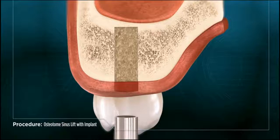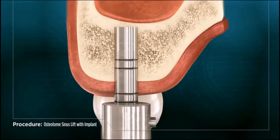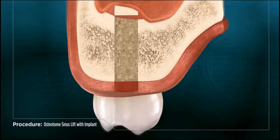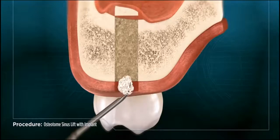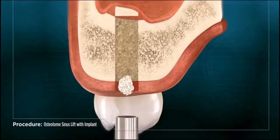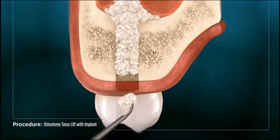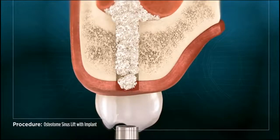A special instrument called an osteotome is used to deliver and condense synthetic or sterile harvested bone material through the opening and into the sinus. As the bone graft is delivered into the sinus, it gently lifts the membrane upward as it begins to occupy the space.